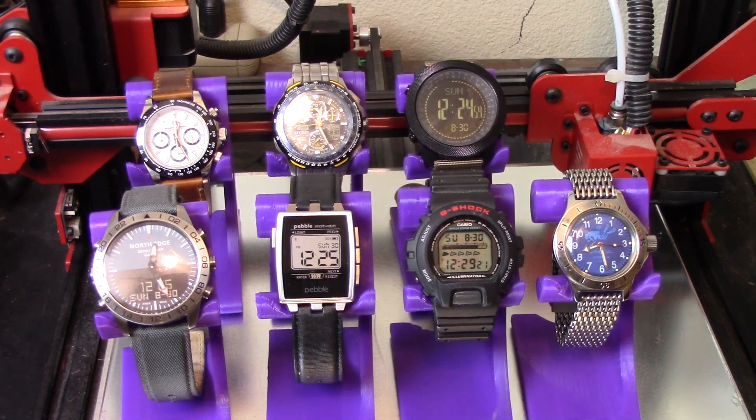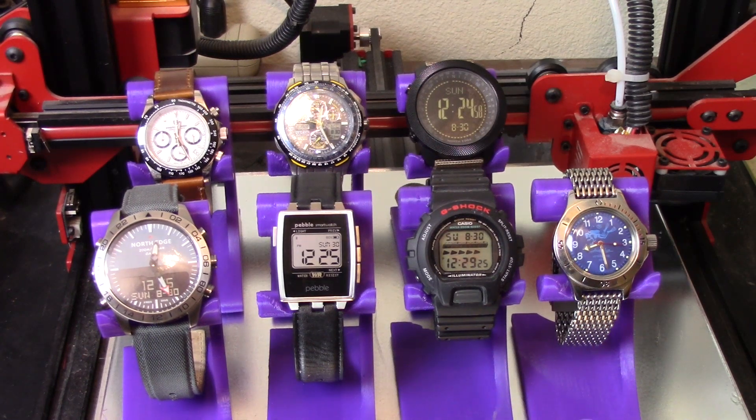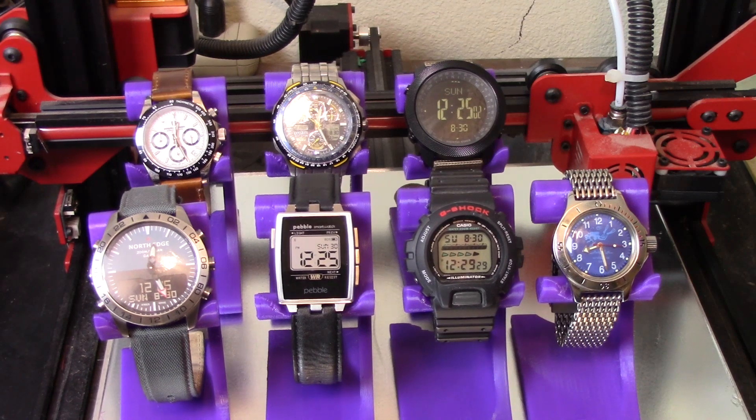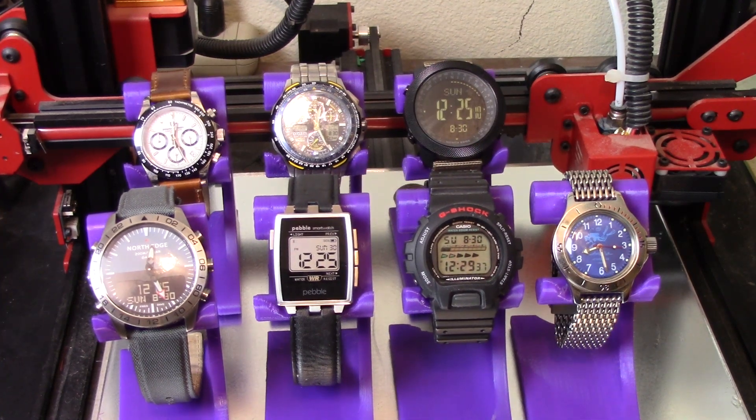Hey everybody, welcome back. After reading the title of this video — which is about nozzle sizes, or does size matter — you're probably asking yourself why you're looking at my watch collection, or at least part of it, since I'm not even going to pretend that this is all of them.